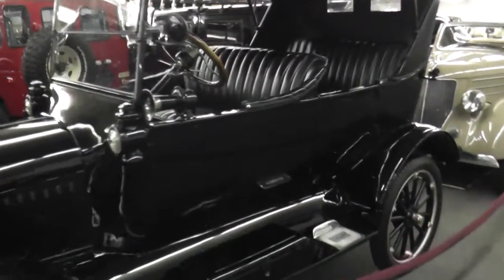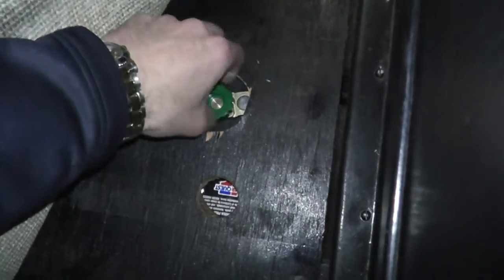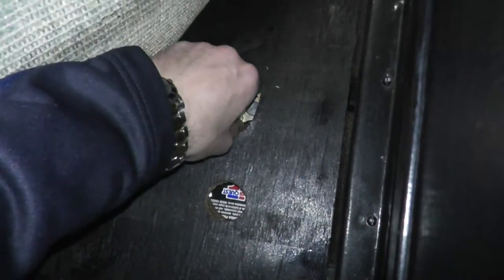I thought I'd show you a quick startup video on the Model T. Underneath the mat here, you'll find our battery. That's our cutoff here — tighten that down all the way.